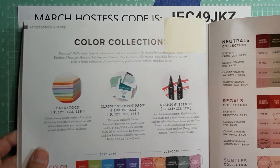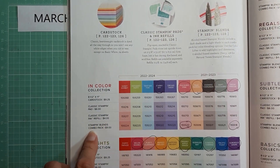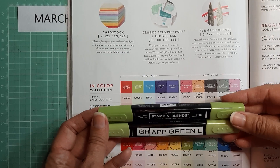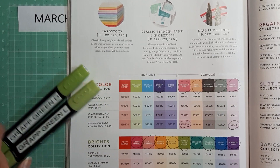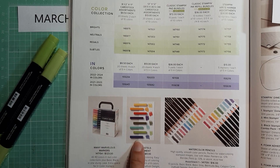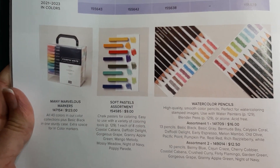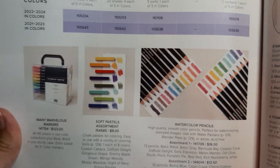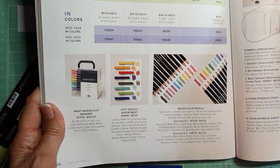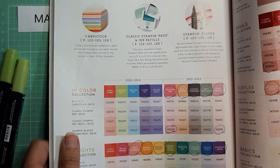With the color collection they've got the card stock, they've got the ink pads and refills, and then they've also got the Stamp & Blend markers — most of you are familiar with those. These are the alcohol ink markers. They also have the watercolor markers, pastels, and watercolor pencils, and I'm assuming that these will all be retiring or changed out as well, because if they're going to do a color refresh all of these are going to have to be revamped too.